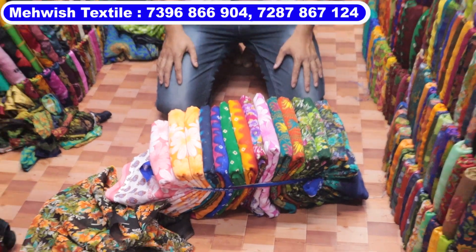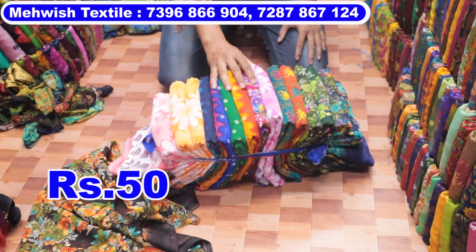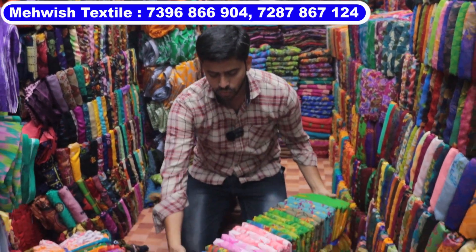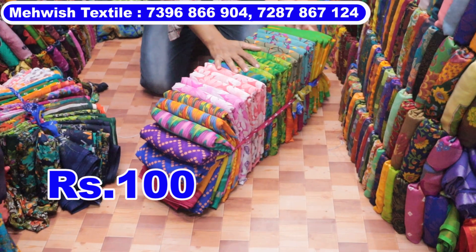Minimum billing is ₹5,000. When you buy a bundle of 50 rupees, you can see the number. Here the number is 6 rupees for ₹5,000. You can see the number on ₹5,000 and there are more than 25 pieces.